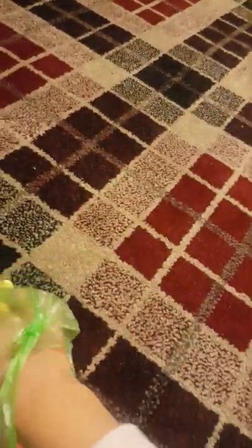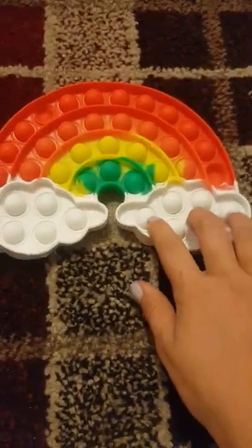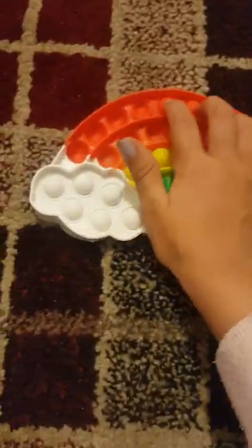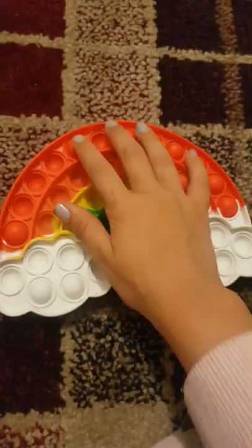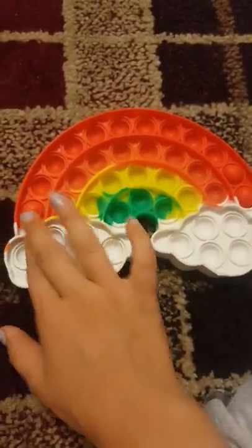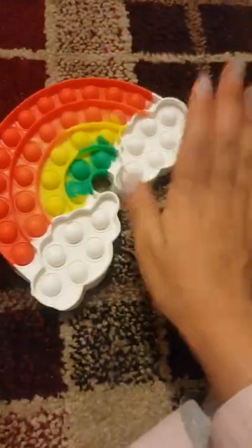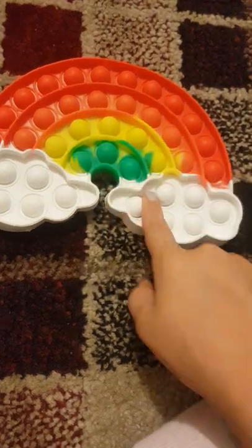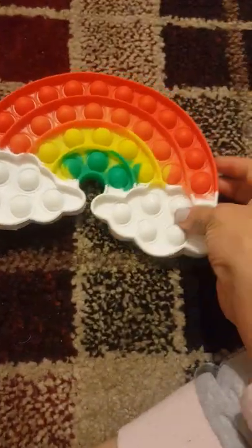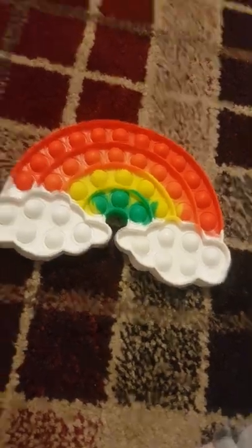Now I'm going to get out a pop it. Some of them aren't really fidgets, but some of them are. This is a rainbow pop it, and some of them have already popped. I got this for two pounds — isn't that a bit much for one pop it? I saw different ones for like £2.50 and didn't get those because I wanted to buy some other things. These two cost two pounds.